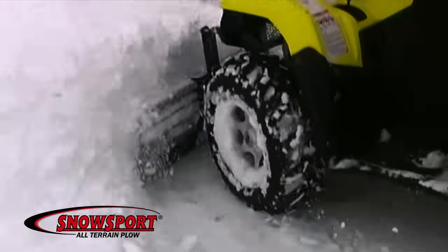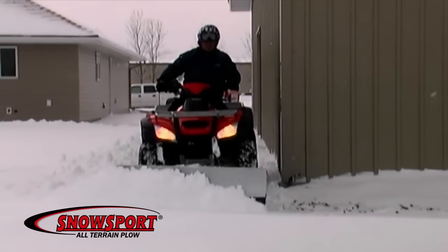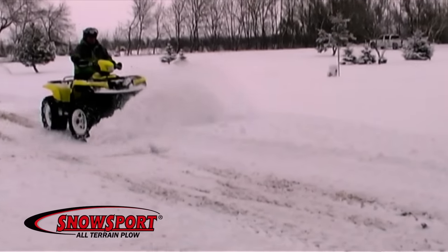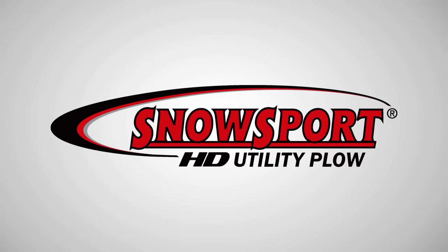And if you own an ATV, we've got the ultimate plow for you — the Snow Sport All-Terrain Plow. Snow removal was never this much fun. The Snow Sport HD Utility Plow.